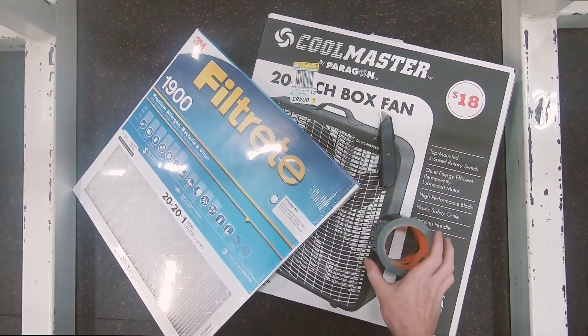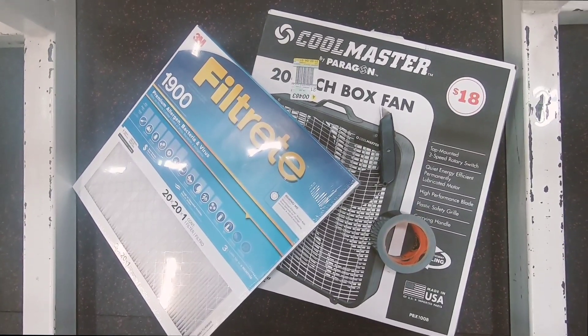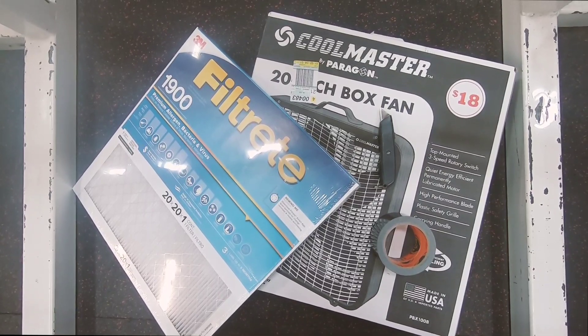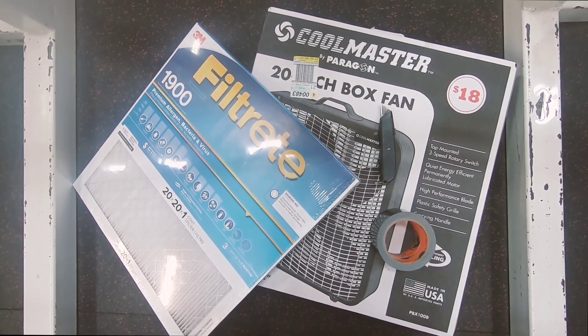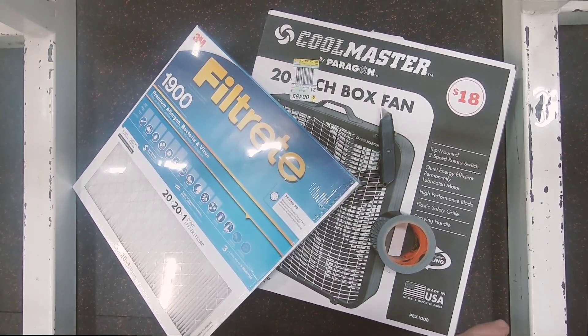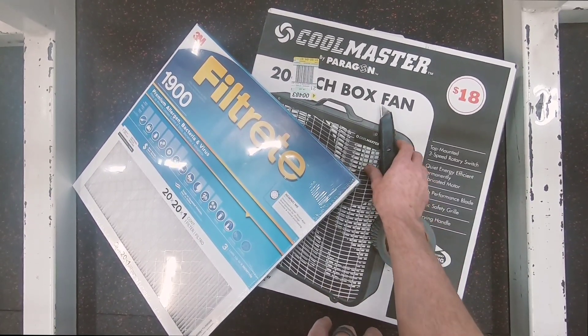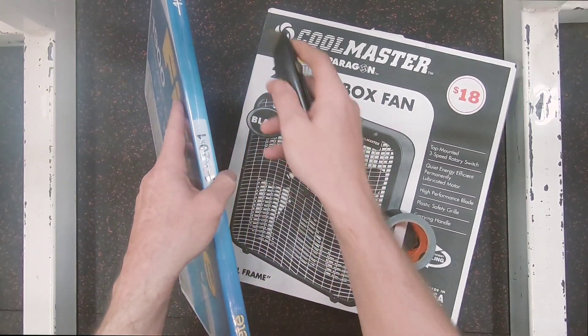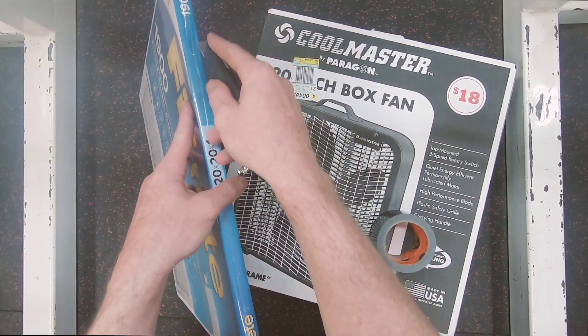What's up guys, Chad here, and what I want to show you is how you can build your own hillbilly air filter. I posted about this on Twitter today. I was just going to make a quick video on how you can do it — put it in your office, put it in your gym — especially in times like now where you really need to make sure that the air around you is clean to breathe.